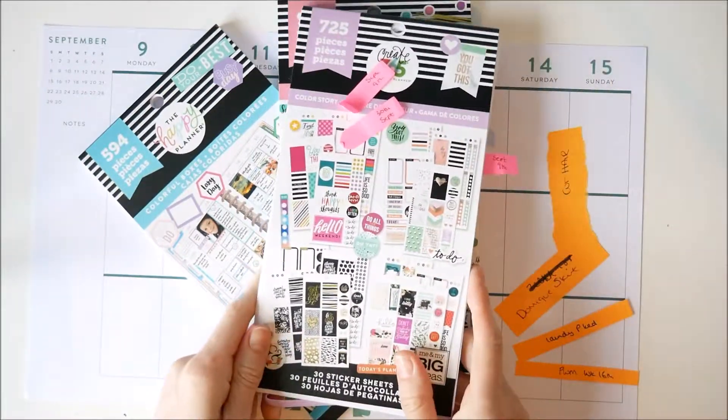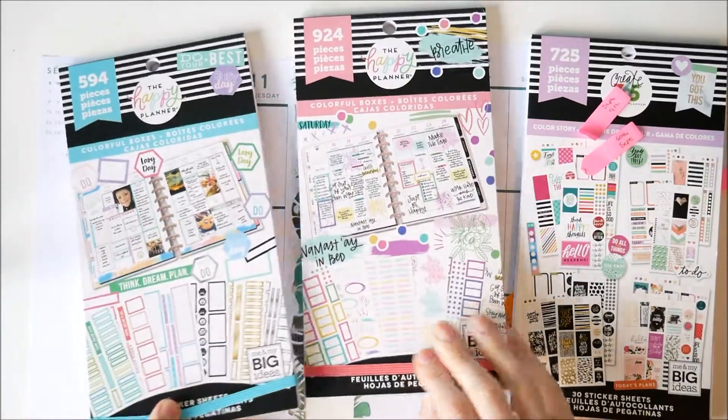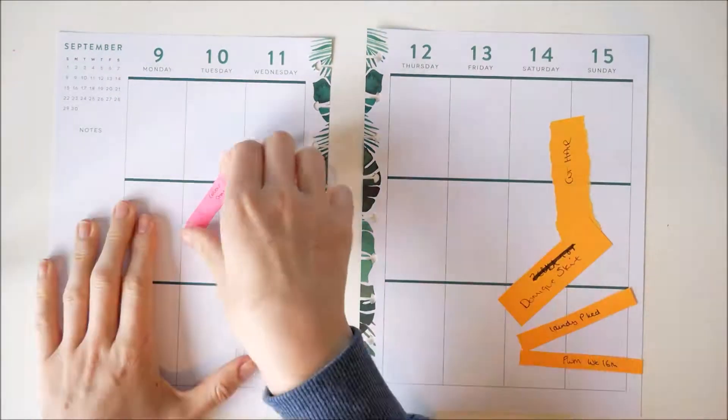Hello everyone and welcome back to my channel. I'm going to do another plan with me using my Mambi sticker book. I've got the colour story and then I've got two colourful boxes books, but in the end I only actually used one of the colourful boxes books.